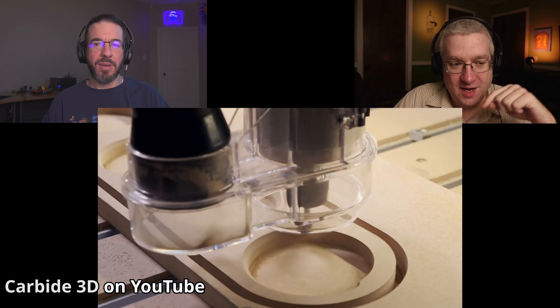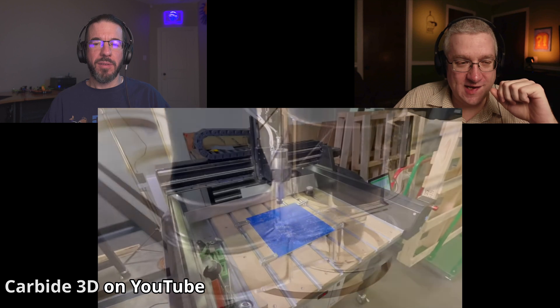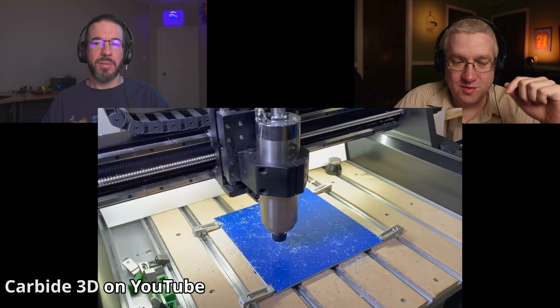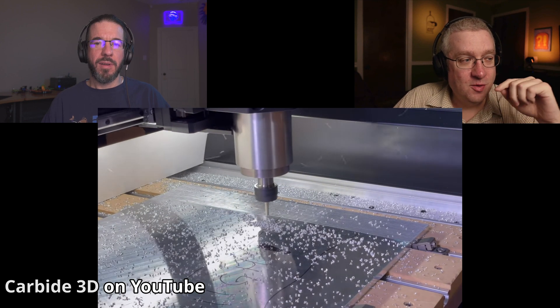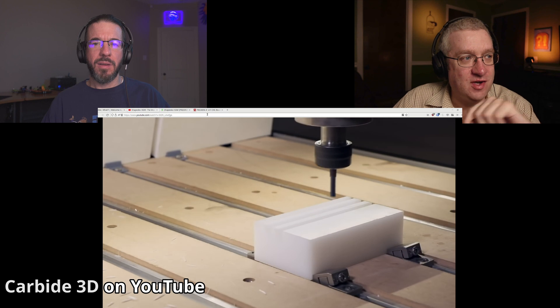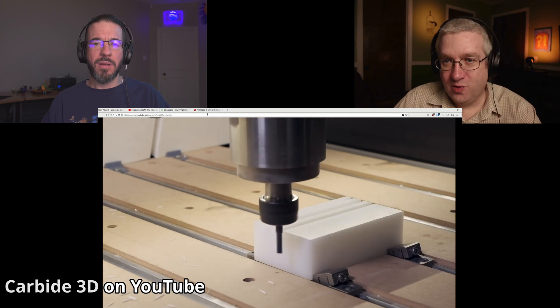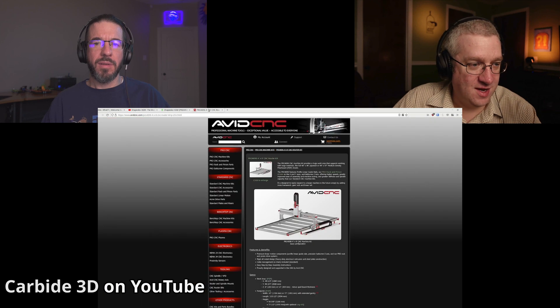The HDM arrives on a pallet mostly fully assembled. They haven't shown us exactly what that looks like yet — it's only open for pre-orders so far. But it's a big beefy machine and you could be cutting steel on it. I don't know why I would buy the X-Carve machine when I could buy this 27-inch by 24-inch Shapeoko HDM.